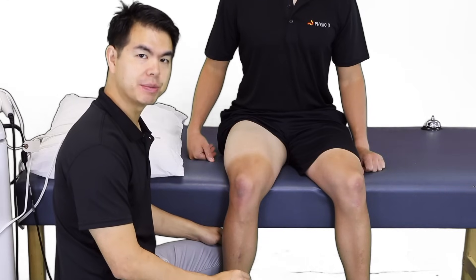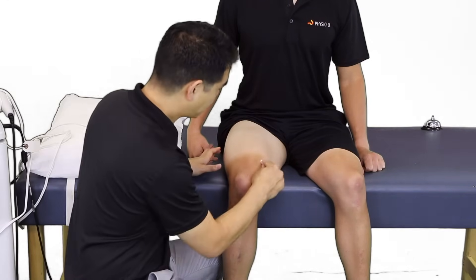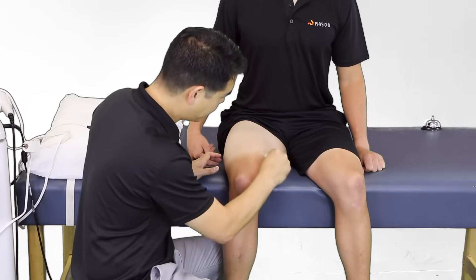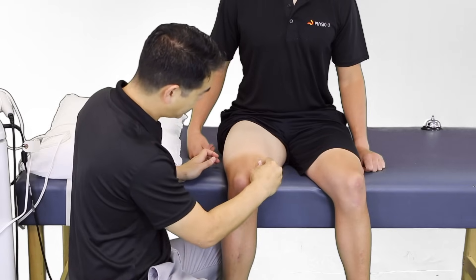In preparation for electrical stimulation, we are going to clean the area for pad application. I'll use a little alcohol swab to clean the oils and dead skin off the region.